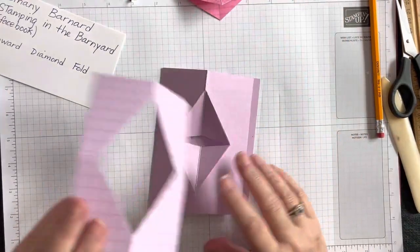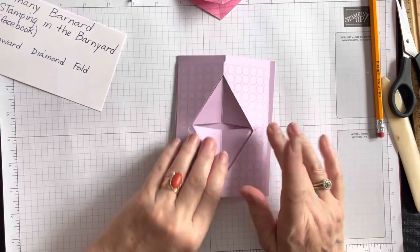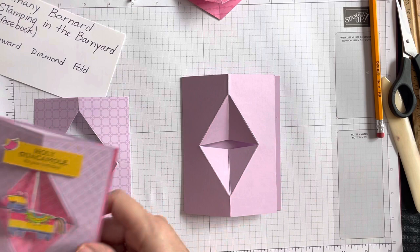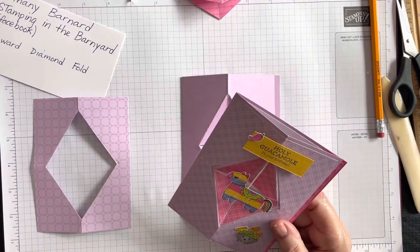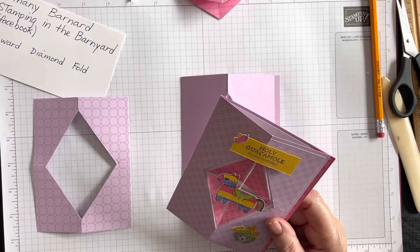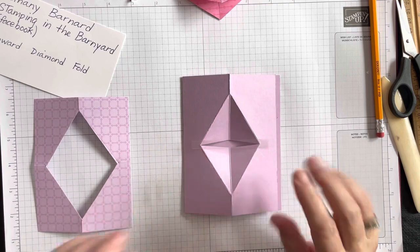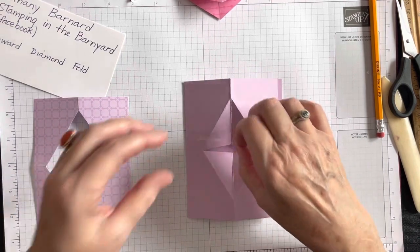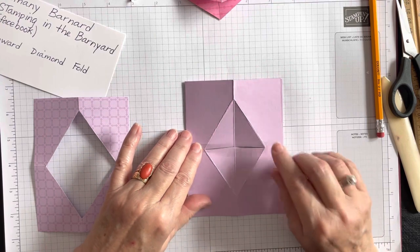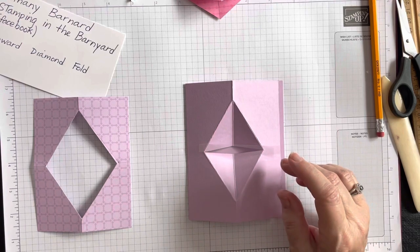Before you glue the DSP on, it's important to — this is where it gets tricky — here it is: the piece of acetate I mentioned earlier, three and a half by half an inch. This one is actually a little bit thinner — just a scrap I found — and I know it'll work. A little thinner is going to be okay as well.